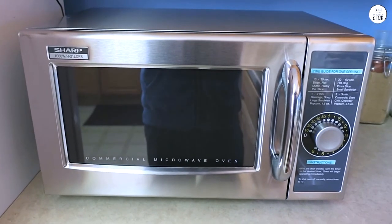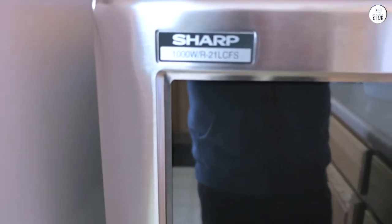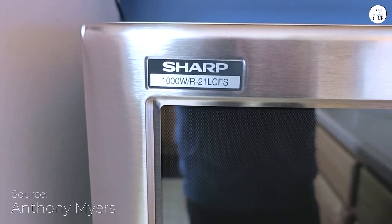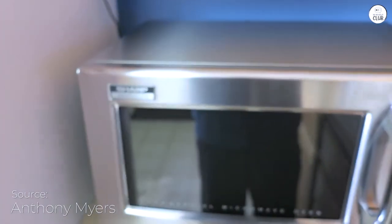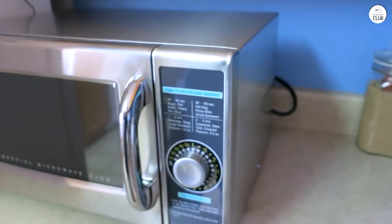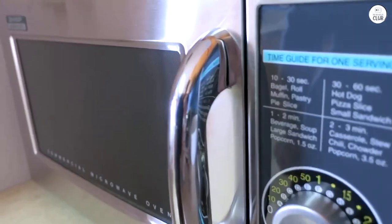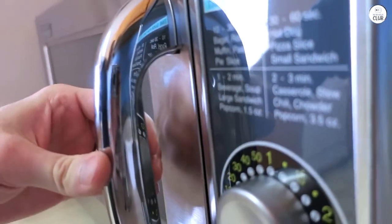I've been using the Sharp Medium Duty Microwave for a while now, and here's what I think. The microwave is easy to use. It has a simple dial timer that lets you set the time anywhere from 10 seconds to 6 minutes. I like that there are indicator lights to show when it's working, so I don't have to stand right by it to know. It's straightforward, which is nice when I'm in a rush.